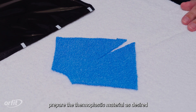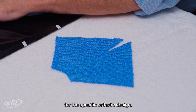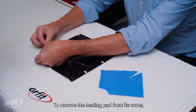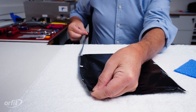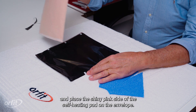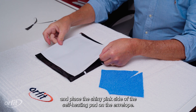Before opening the heating pad, prepare the thermoplastic material as desired for the specific orthotic design. To remove the heating pad from its cover, tear the notch carefully to open the package. Remove the self-heating pad and place the shiny pink side of the self-heating pad on the envelope.